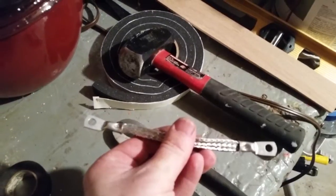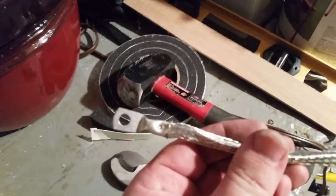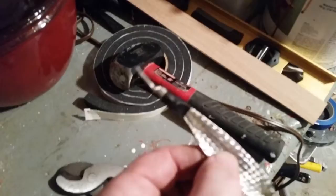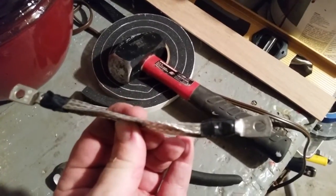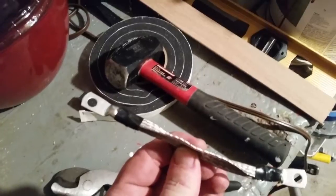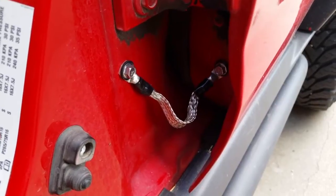All I do is use a blowtorch and drop a little solder in it to make a good connection, then wrap it up with electrical tape while it's still hot so it melts on there, and then put a little liquid tape on the end to seal it up really good. Here's the finished product — this is the driver's side rear door.